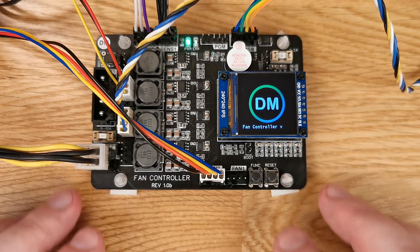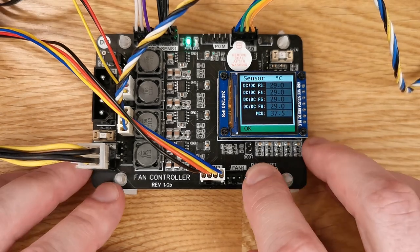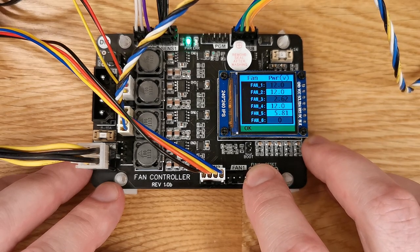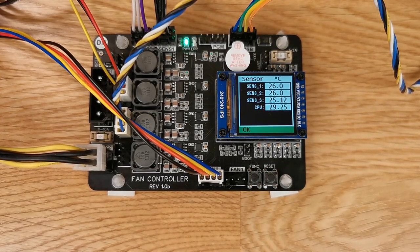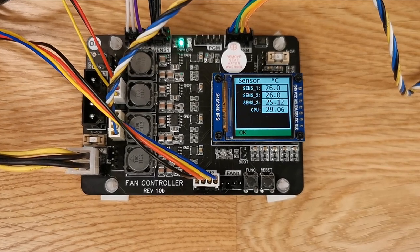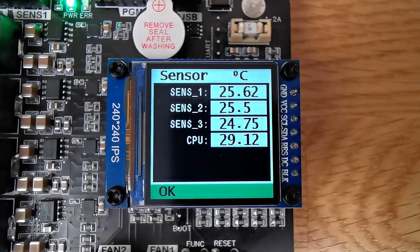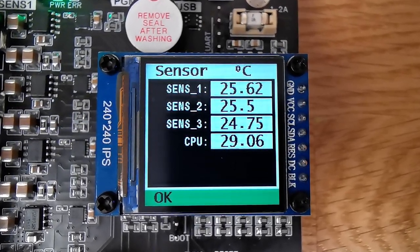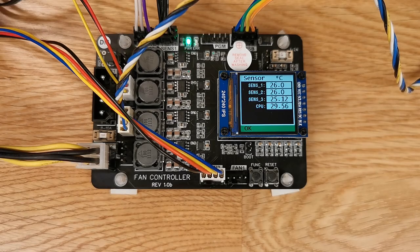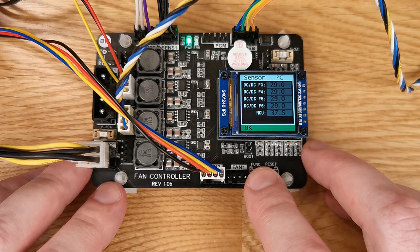Since this video is about the hardware, let's quickly run through interacting with the device. There are several screens with useful info that cycle automatically every 7 seconds. Pressing the function button advances screens manually, and the selected screen stays for 30 seconds. The first screen shows active temperature sensors — the ones whose readings are used to calculate fan control. Each sensor has lower and upper temperature limits and an influence coefficient for each of the six fans. Sensors can be hardware or software; for software sensors, readings are sent by the control application. CPU temperature, for example, is sent from the PC.